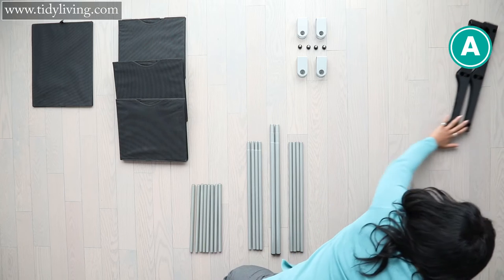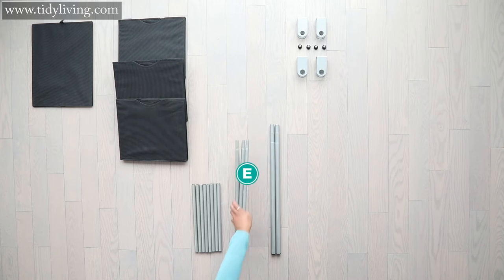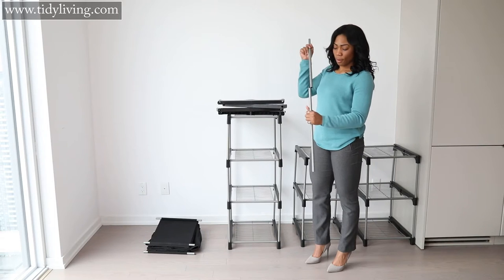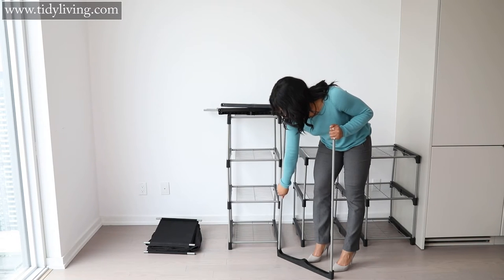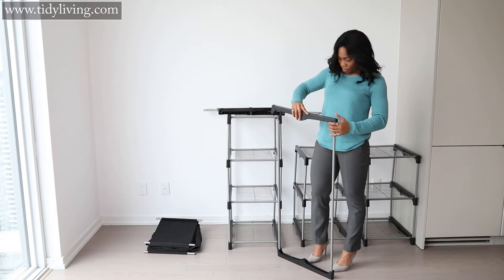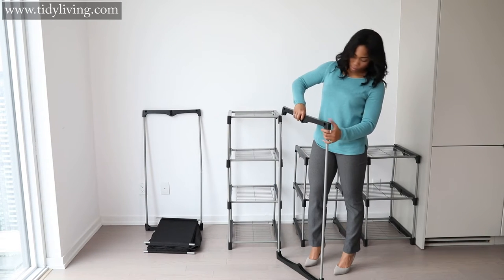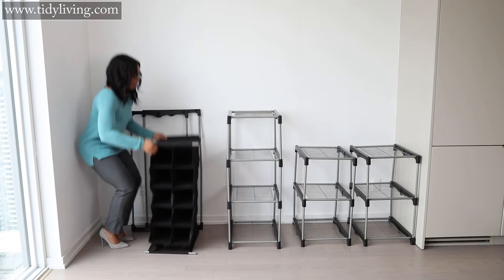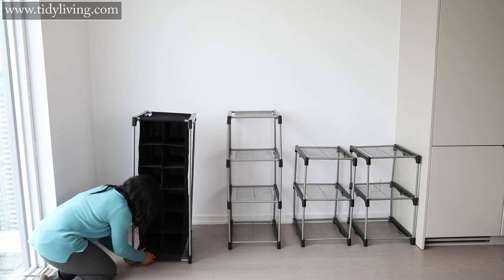Step four: grab four more A connectors, four D tubes and four E tubes. Connect the D tubes to the E tubes. Take two of these now extended tubes and attach an A connector to each end. Do the same for the other two tubes. Now attach the A connectors to the tubes that are sitting in the sleeves of the shoe organizer from step three.